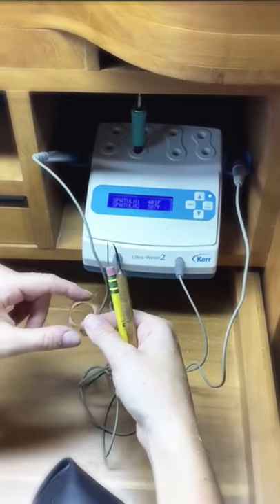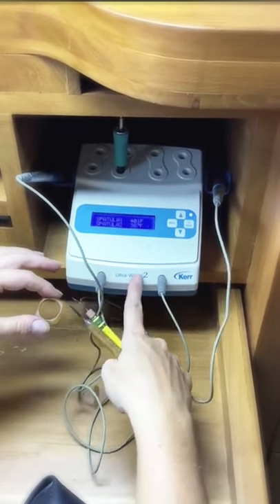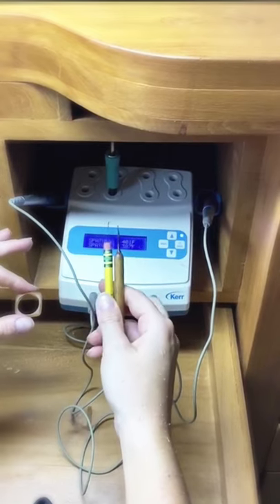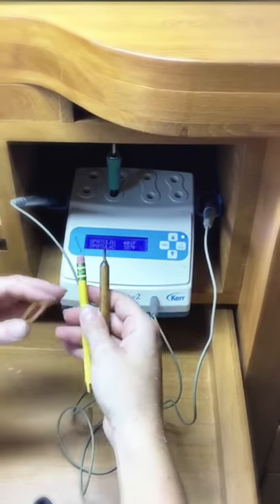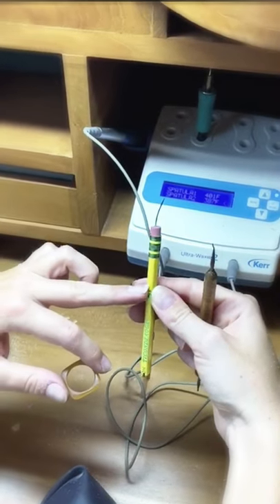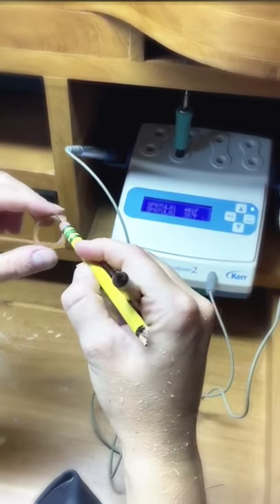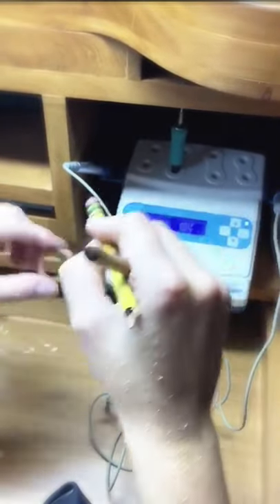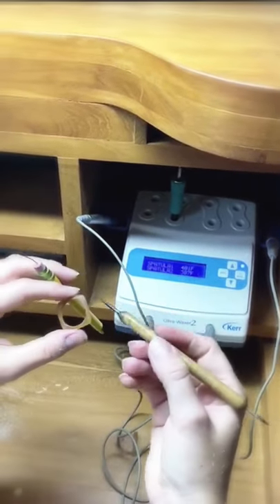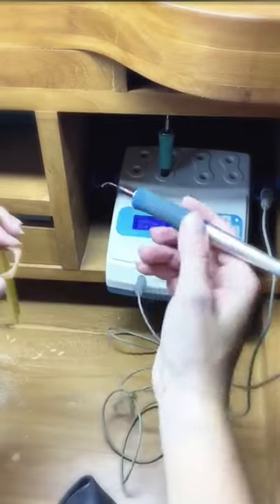Now I want to add texture onto this ring. I'm going to be using this ultra waxer, which you can buy at pretty much any jewelry supply website — I personally bought this from Rio Grande. In the beginning I used just a simple alcohol lamp with a sewing needle stuck into half of a pencil: I'd heat the needle on the open flame and then draw the texture while it was still hot. I also used this ceramics tool with a little ball end to create other textures.